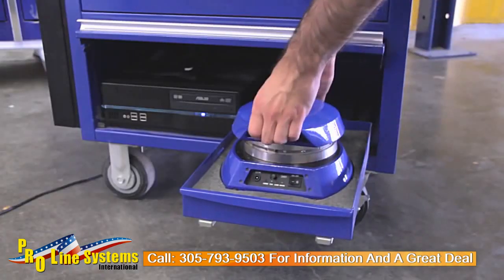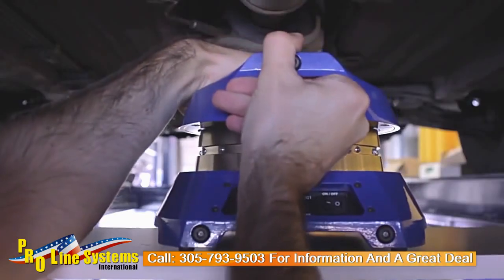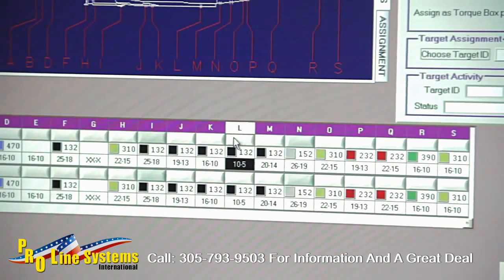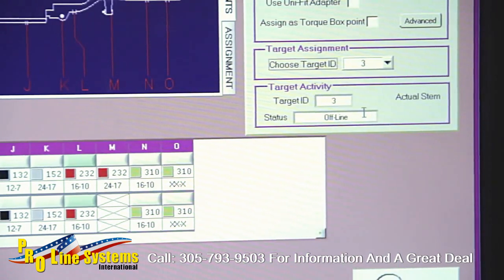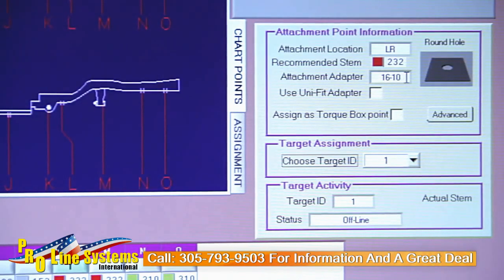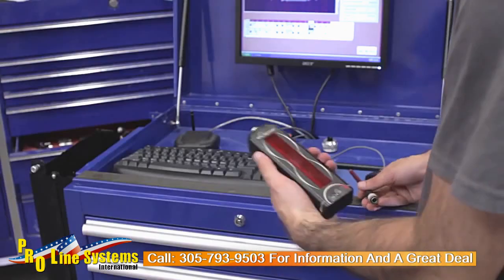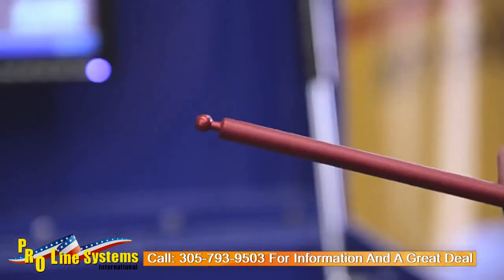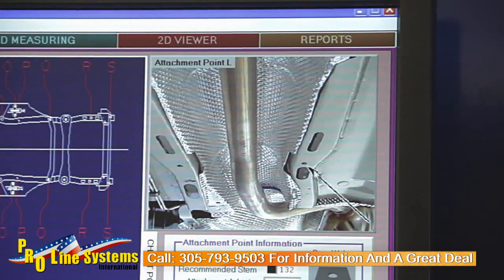The next thing you need to do is install the scanner under the vehicle. Next, you want to select the points on the display where you want to hang the targets on the vehicle. Once you've selected the points on the display, it will tell you what stem and what adapter to use. Next, you want to attach a target to the stem, use the correct adapter the computer told you to use, and put those on the predetermined locations of the vehicle.